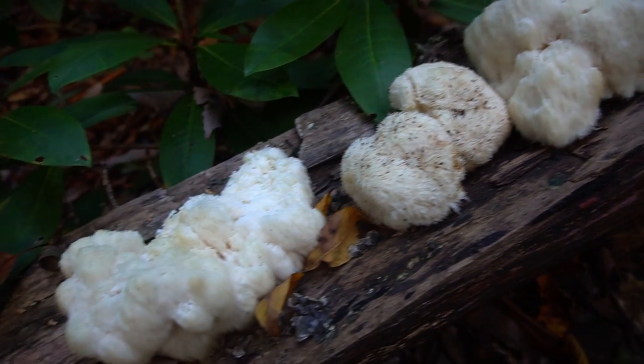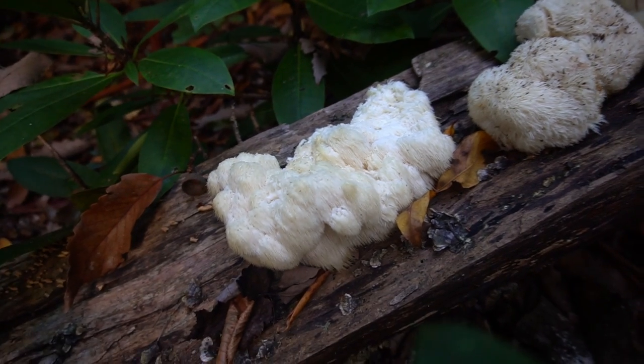This mushroom grows on dying or dead hardwood trees and it has an affinity for oak and beech. I found this mushroom growing on a beech tree in an oak and beech forest.